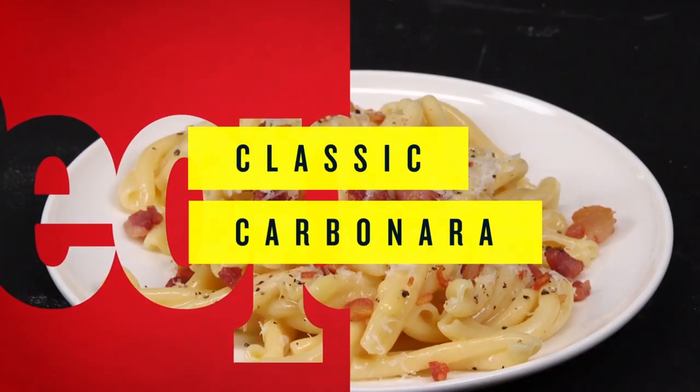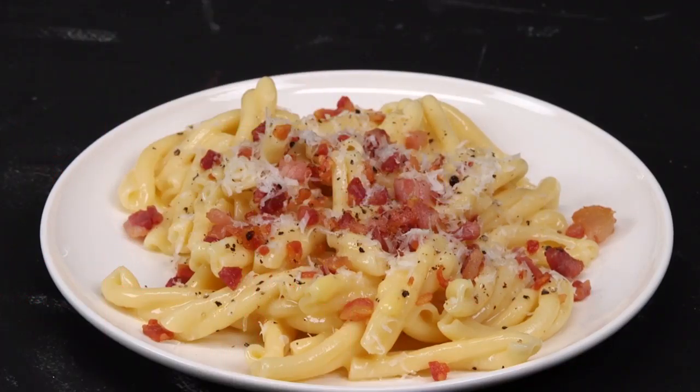You might think that carbonara has cream in it, but really the entire sauce is based on egg yolks, which gives it this really creamy consistency and richness that, when you combine it with pasta water, makes the sauce.